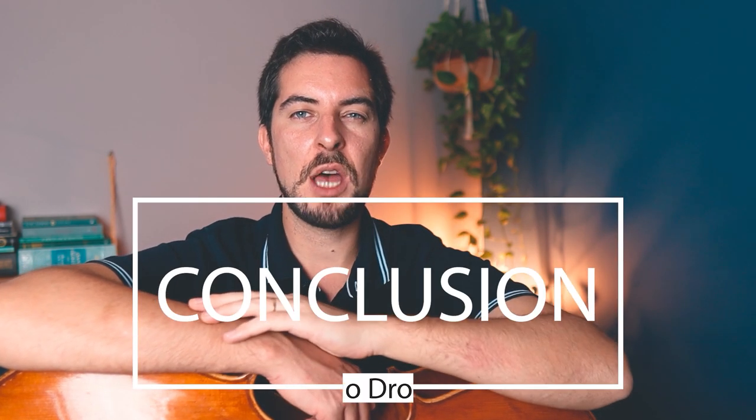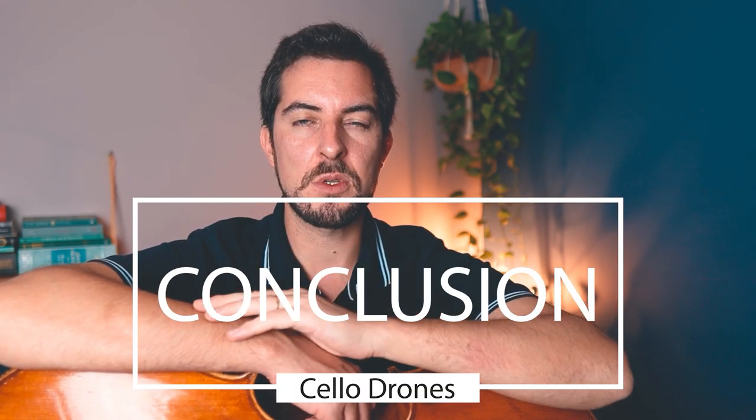My conclusion about the use of cello drones: it's an amazing tool, especially for beginners, especially for people that don't have their ears developed yet, and it's so much fun to play along with it. It feels like you are playing with someone else. I really don't have negative feedback about it — only that you shouldn't get used to it, don't get addicted to it, don't make it a habit.